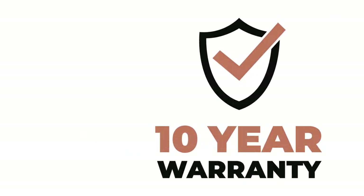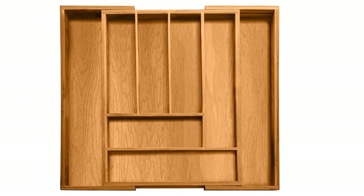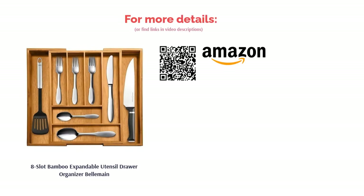Some reviewers said that the tray isn't 100% bamboo, as the bottom is made of some type of laminate material. However, many reviewers were happy with the organization this holder offers and really like the expandable feature. Others like the aesthetic look of the bamboo material.